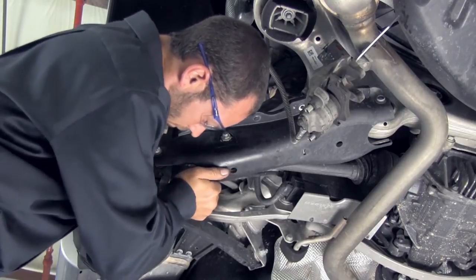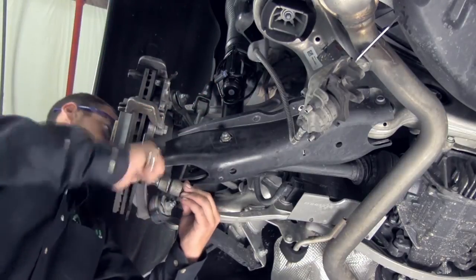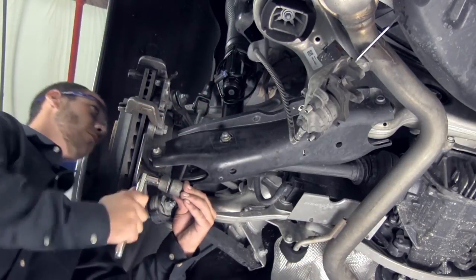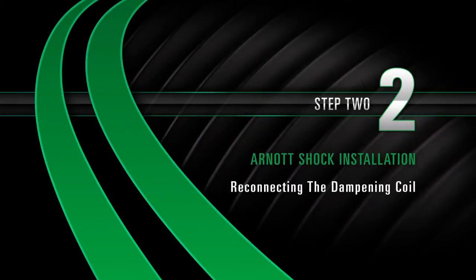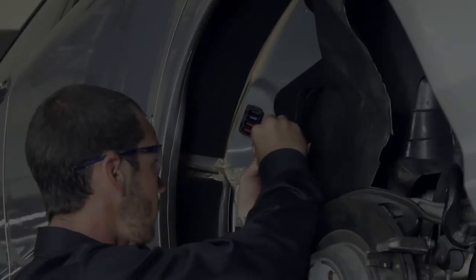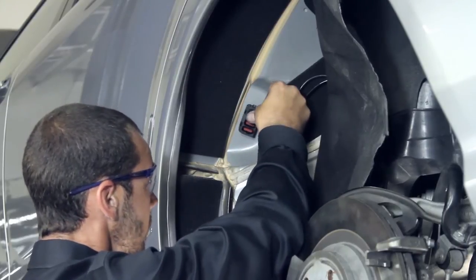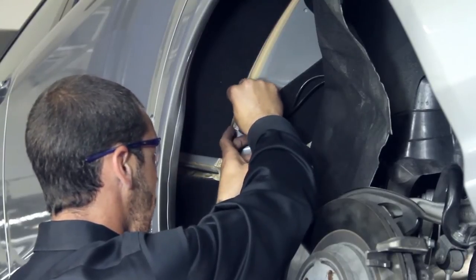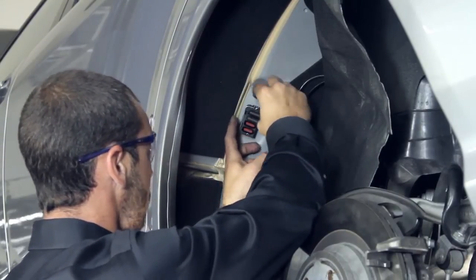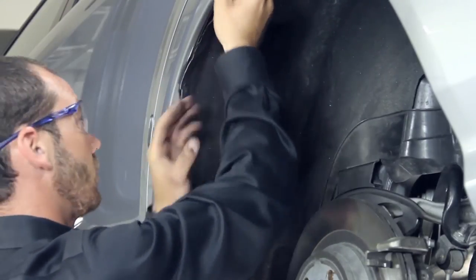Reconnect the lower sway bar end link and install the sway bar end link nut. Reconnect the plugs and metal clip to the rear air shock's dampening coil. Reinstall the inner wheel liner using the fasteners.